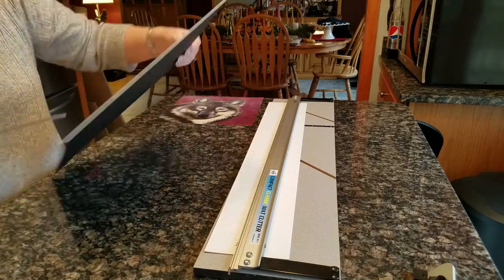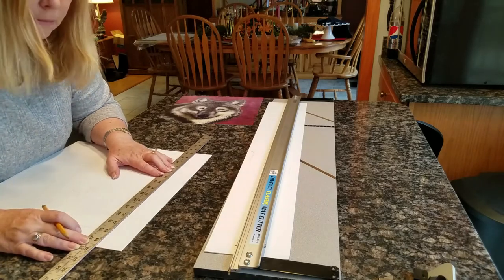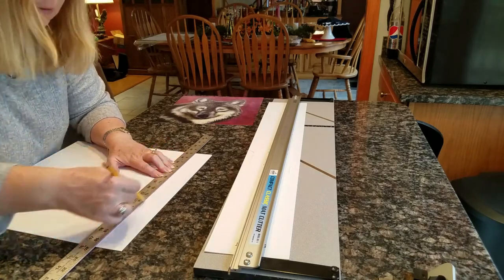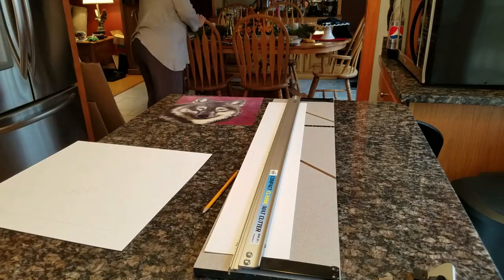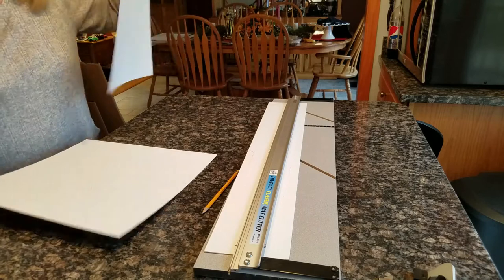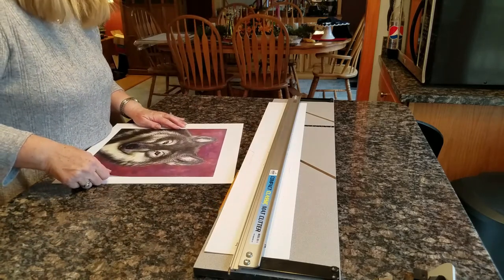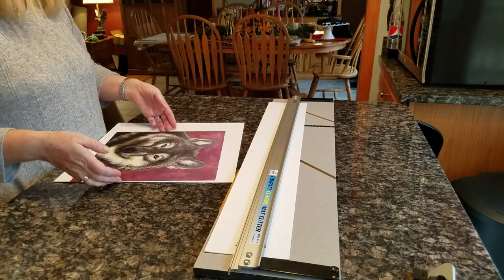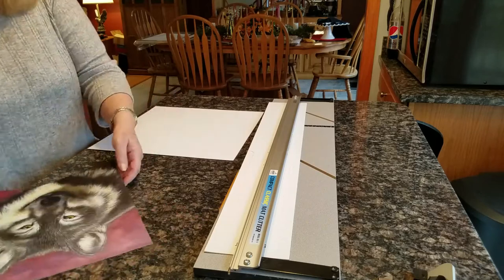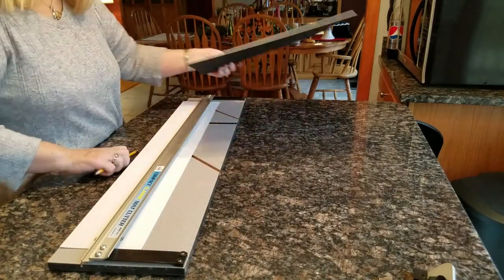That will give me my quarter inch lead edge extra on the mat so that the print won't fall through it. I put my print on two of the lines and made sure that the other line shows there's a half inch extra — just to check and make sure I did it right before I cut it.